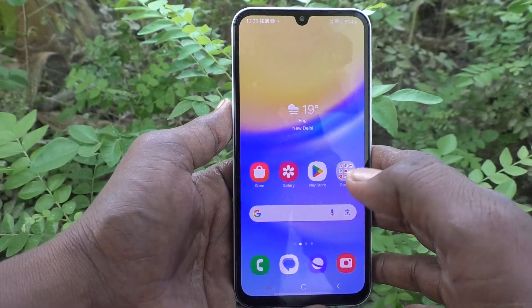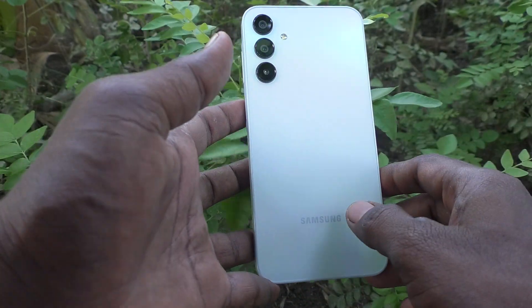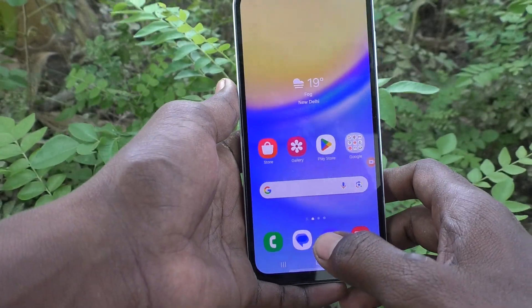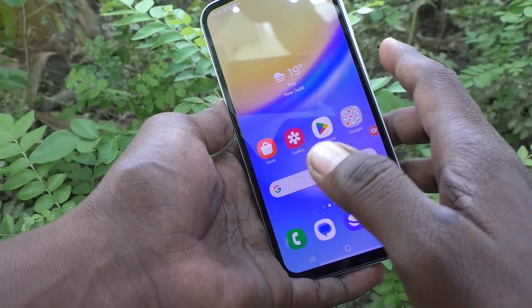Hi friends, welcome to Five Minutes Tech YouTube channel. Here is the Samsung Galaxy A15 smartphone. In this video you will learn how to turn off the screen lock key on your Samsung Galaxy A15.